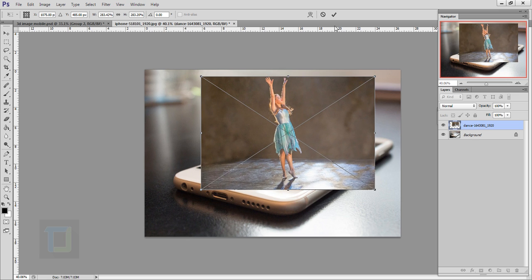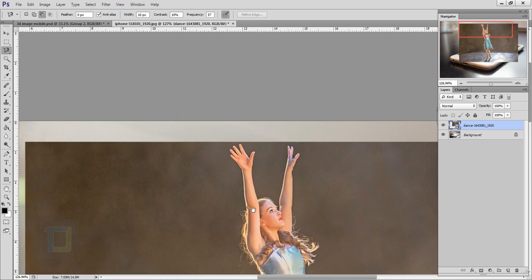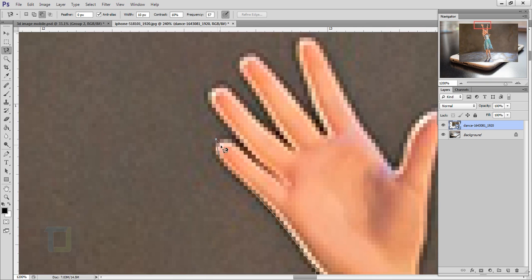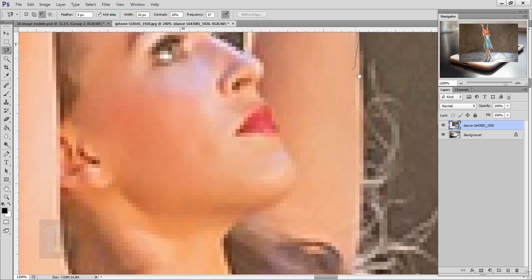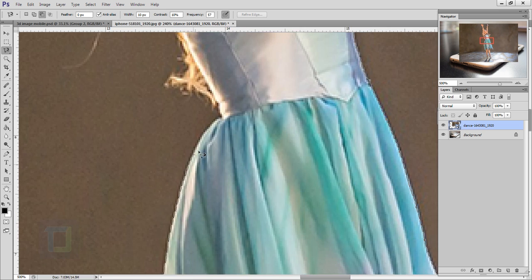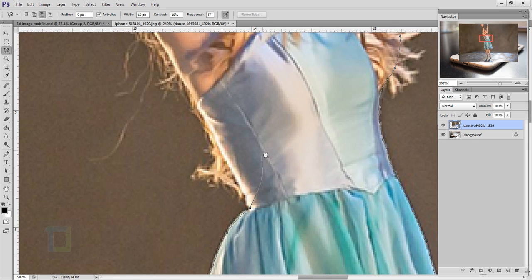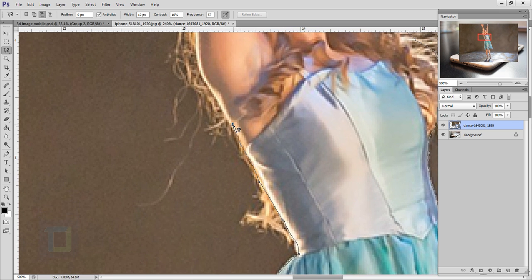Confirm it. Now we have to cut her out from the background — for that I'm going to select the Magnetic Lasso tool and quickly make a selection. One important thing when you're doing the selection: don't try to select this hair here, just simply go around the back, because I tried removing it in Refine Mask and it doesn't look that good, so just get rid of it.